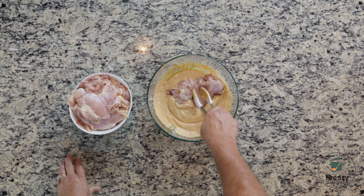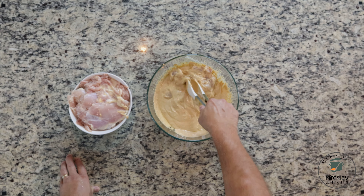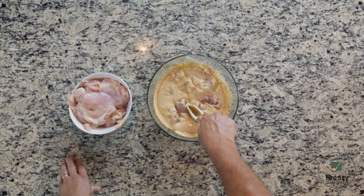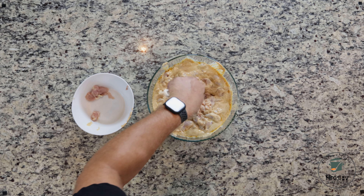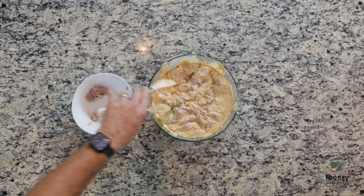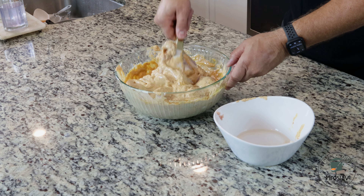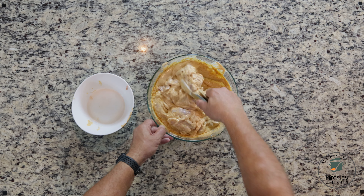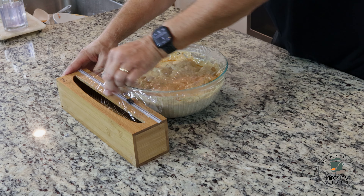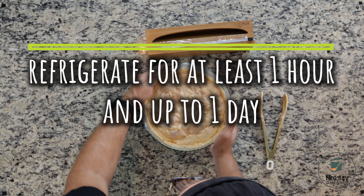Dip each piece of chicken thoroughly into the marinade. Once all the chicken is in the bowl, mix well again to ensure everything is well coated. Cover with plastic wrap and refrigerate for at least one hour, or up to a whole day, for the sauce to soak into the meat.